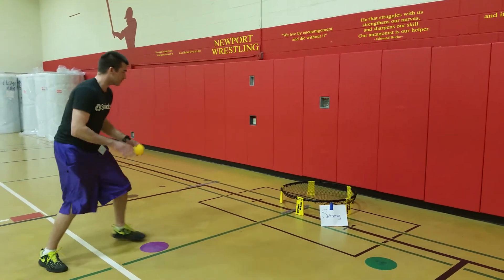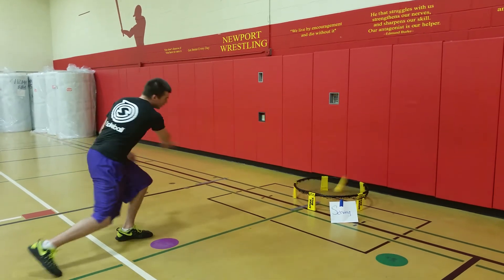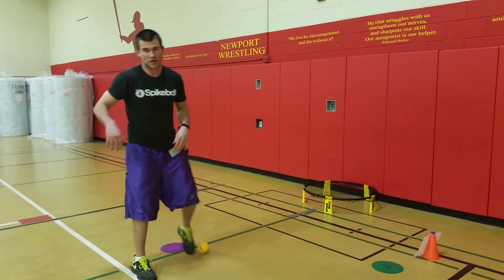I put a poly spot for my serve, toss the ball up, serve, toss it up, serve, toss it up, and I'm working on my serve.